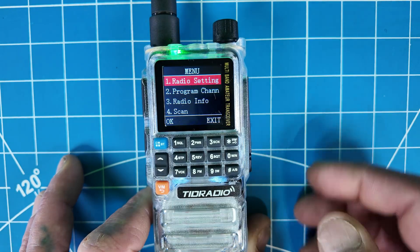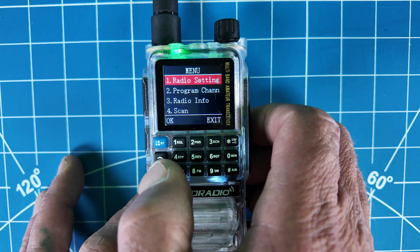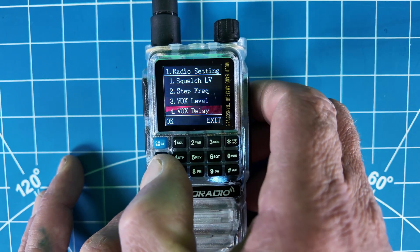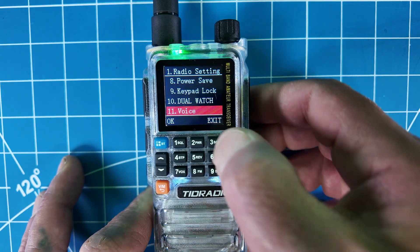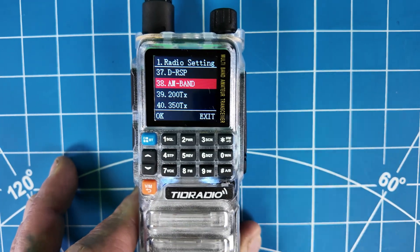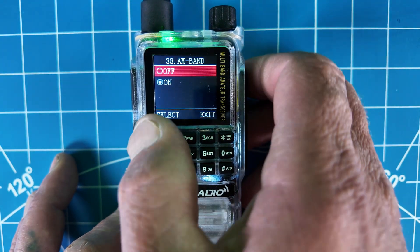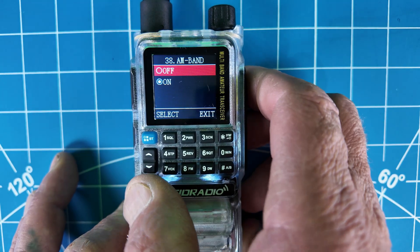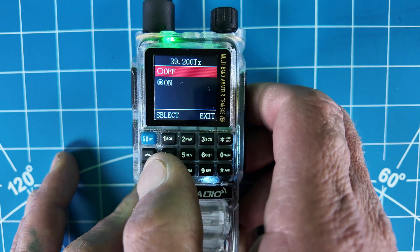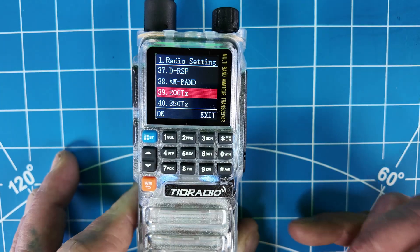When you look at the menus now, they broke it down and simplified it — rather than one block of everything in one menu. Your radio settings would all be under one menu. Jumping to menu items 38 and 39 — those are great features. You can turn on AM modulation for AM receive. This is also a tri-band, so for America, there's your 220 transmit. By default it comes off, but if you turn that on you'll be able to do 220.